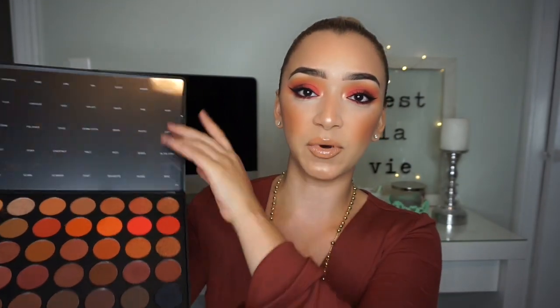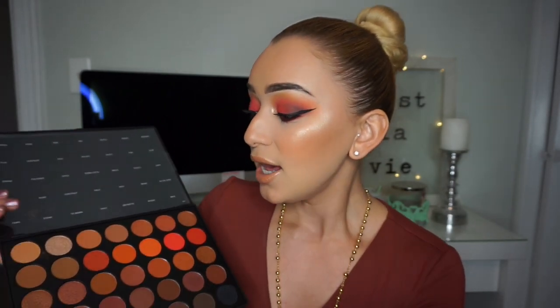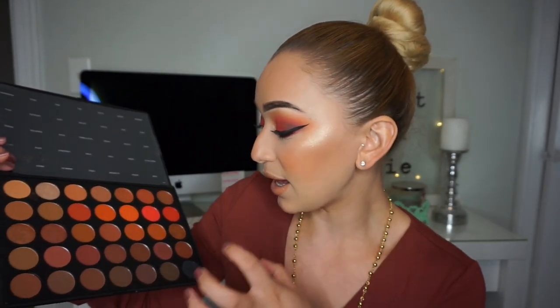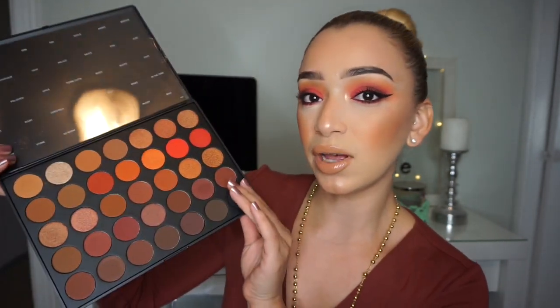What I did was put the plastic name insert on top and tape it around the corners so that I know the names, especially when doing tutorials. I thought that was a really nice touch, especially compared to the Jaclyn Hill palette — it's just so much more convenient to have names. I really like this palette. I already know I like it because I love Morphe eyeshadows and I can already tell by the pigmentation and blendability that they're the same as all the other ones.